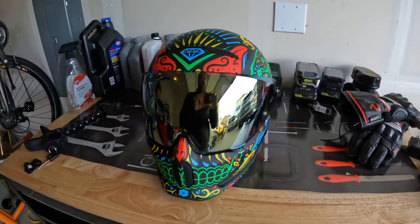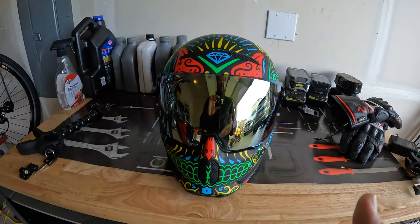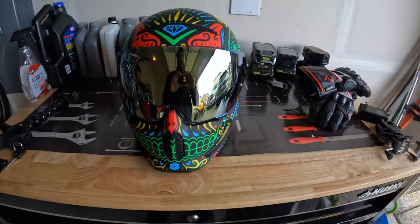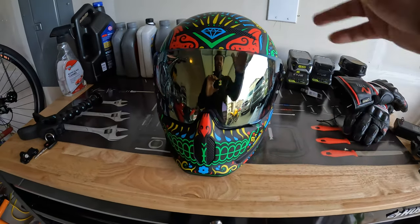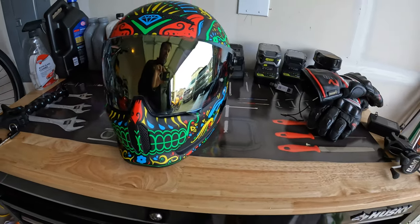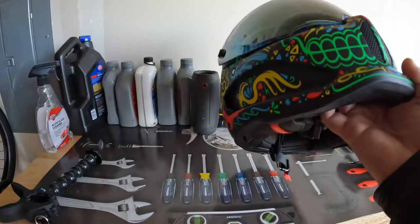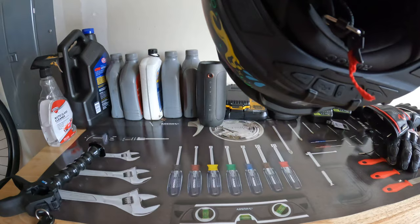This one actually came with a clear and dark visor. What I did is I purchased a gold visor — I think the gold color adds a little more contrast to the whole look of the helmet. It also came with a Shockwave Bluetooth speaker, which is separate and you have to buy it as well, so I bought that.